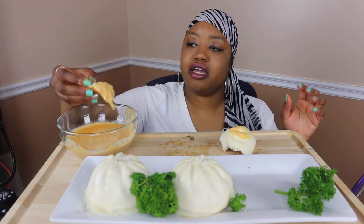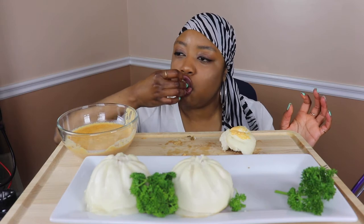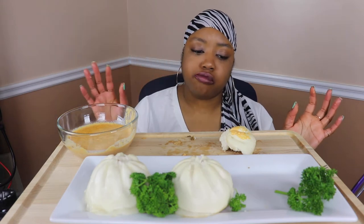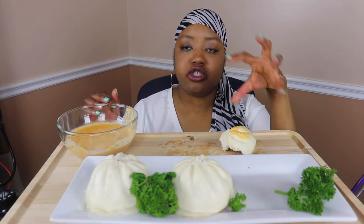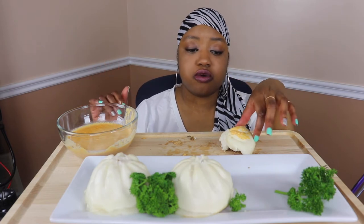If I'm not mistaken, I think you can stuff this with chicken, beef, or pork. This one's pork, but I think you can stuff it with whatever you want.